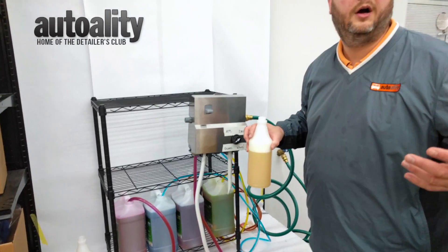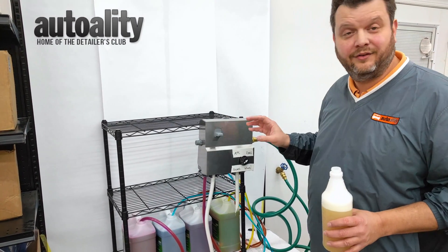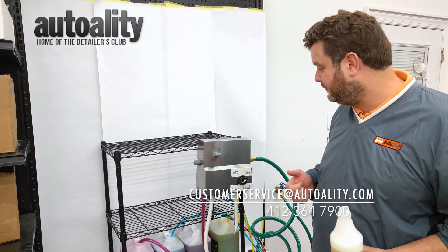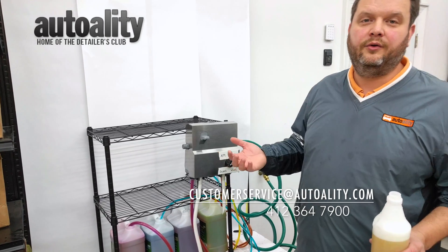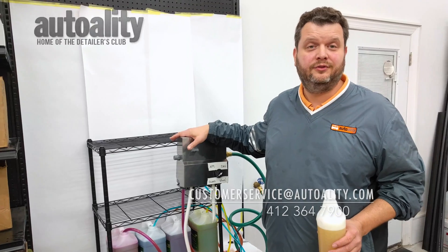You're now on your way to using the 3D Nano System with the Proportioner — accurately measuring everything out, not going to waste any product, going to save you a bunch of money. Thanks for taking the time to watch. I'm T from Auto Alley. If you have any questions, feel free to contact us at customerservice@autoalley.com, or you can always give us a call at 412-364-7900, and we're happy to help you troubleshoot or get you set up.